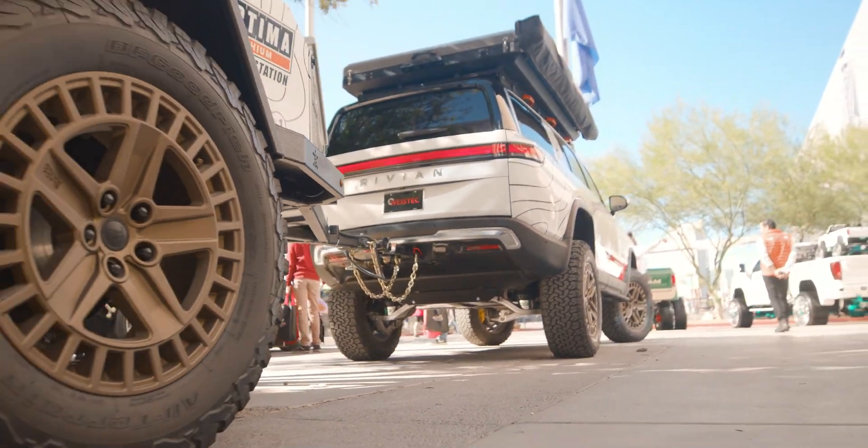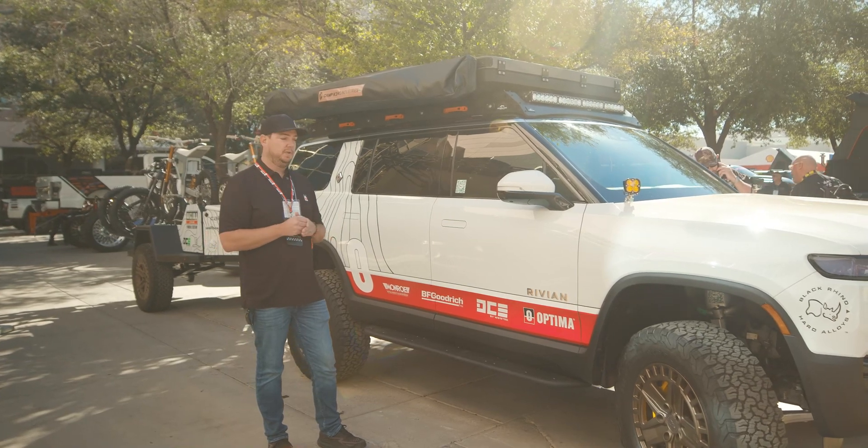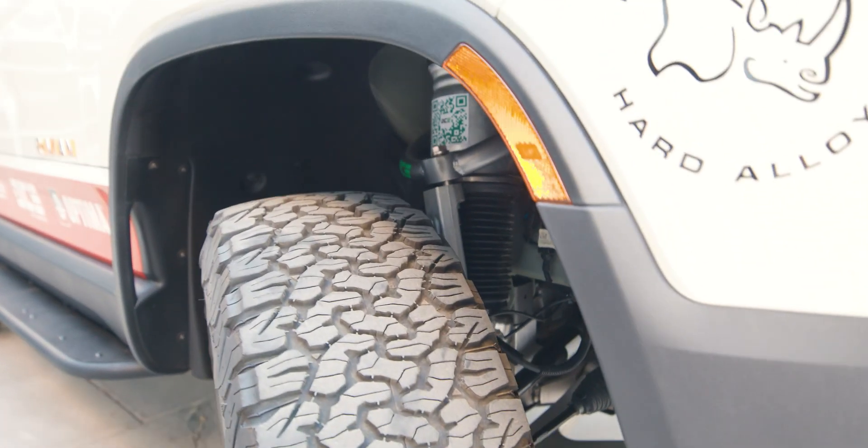The Rivian doesn't know that it's lifted — all the drive modes still work, everything still works. We've spent a lot of time on the geometry up front, and we have a custom upper control arm to keep camber and caster aligned through the travel.